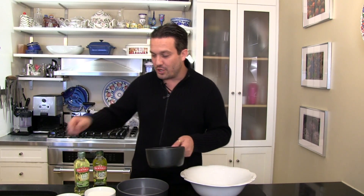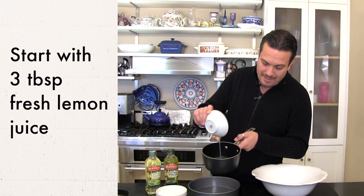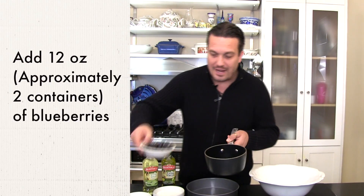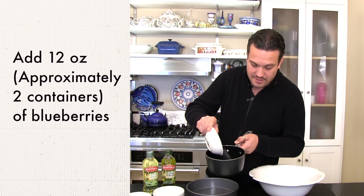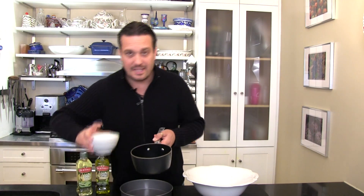First and foremost, a great cake requires a great sauce, so we're going to do a blueberry reduction with fresh blueberries and some olive oil. We're going to add some lemon juice to a little sauce pot, then we're going to add fresh blueberries — very easy.